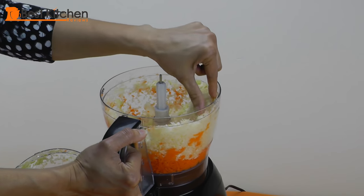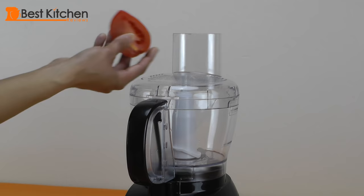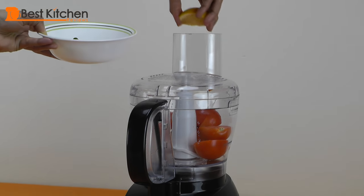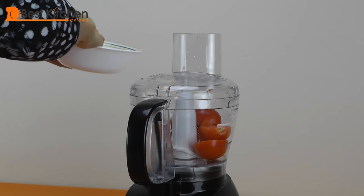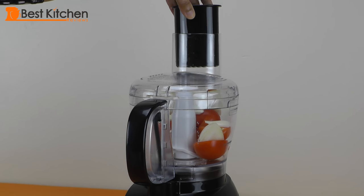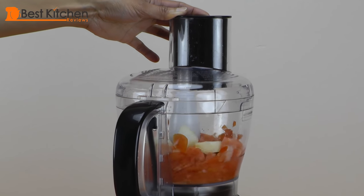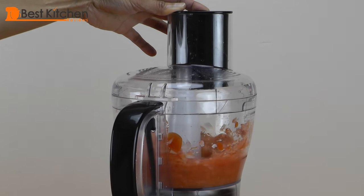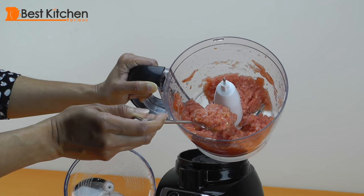The cabbage inside the bowl is shredded pretty decently. Now we're going to make a fresh salsa using the chopping blade. I've cut the plum tomatoes in half — I've got three plum tomatoes. Squeeze a little lemon juice in, just one chili, and I've chopped an onion into big chunks. I'm going to put the feed pusher in because I don't want the salsa to jump all over me. After a couple of pulses, it did a decent job of making the salsa.